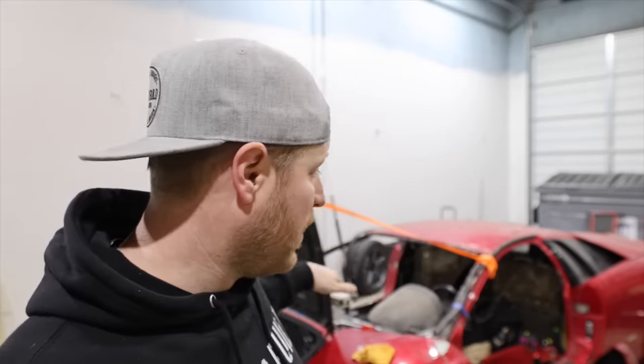In today's episode, we're going to get new knuckles, new suspension components, new everything installed on this thing, and then we're going to install a full Airlift Performance air ride system on this car. It's going to be an air spring over coil air suspension system and get it running on all four wheels for the first time. Let's get started.